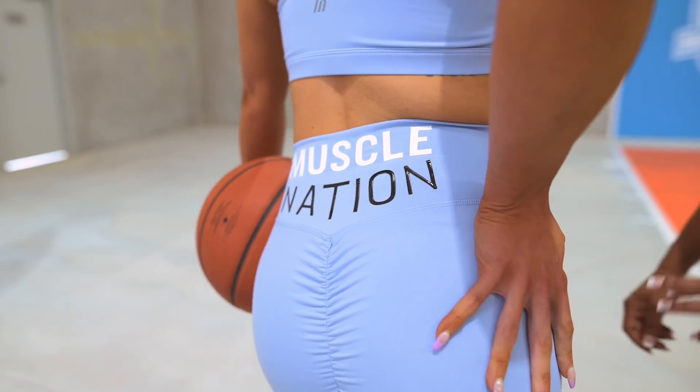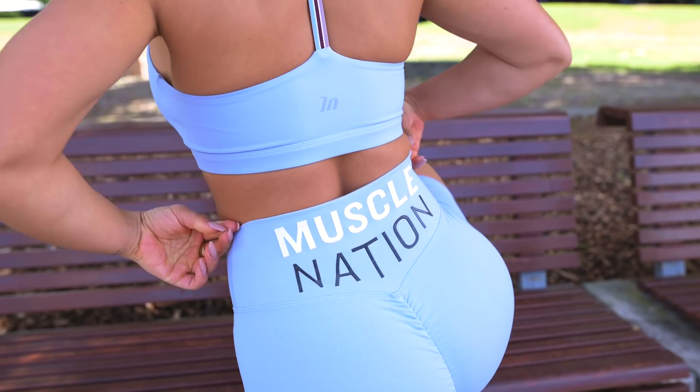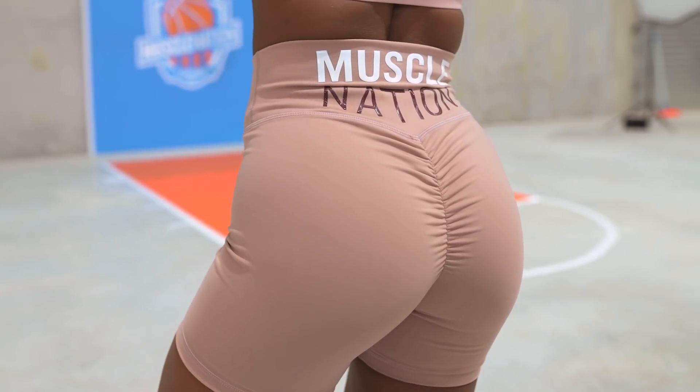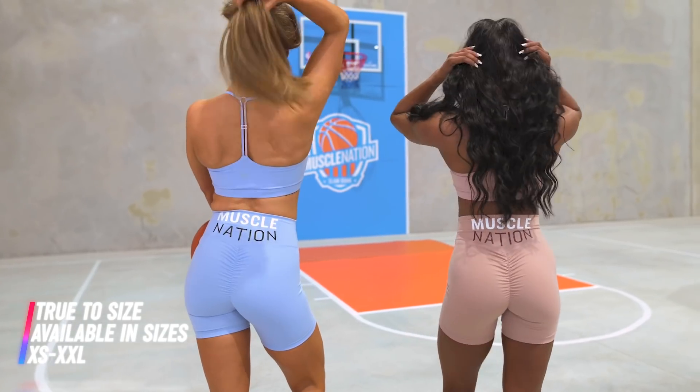We also have our Price Fighter bike shorts back in brand new colors. You guys absolutely love the Price Fighters — you've been requesting we bring them back and they are here in the Slam Dunk Collection. They are your favorite high-waisted scrunch bum bike shorts with the bold Muscle Nation logo, made from our signature scrunch material. The new colors have the duo logo matching back to the bras. Available in four colors: black, fawn, wine, and cashmere blue.